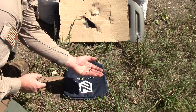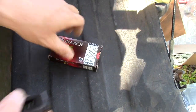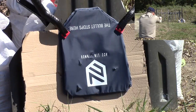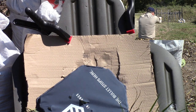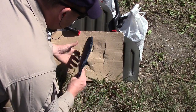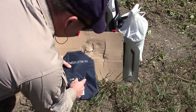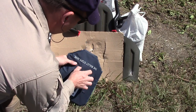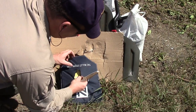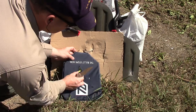This is 94 grain 9mm Makarov — we're getting into the commie calibers now. No penetration in the back. I can't retrieve that one right now, but it definitely stopped it.